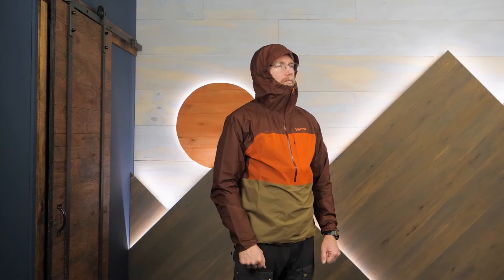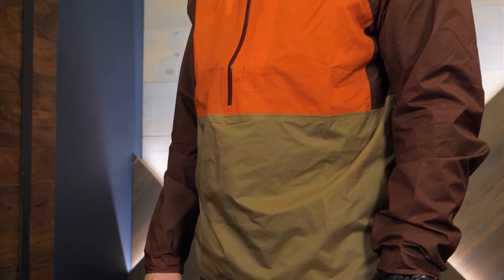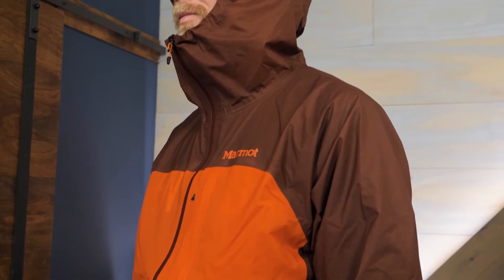It's a lightweight shell with a little extra style. This is the Bantamweight Anorak from Marmot. Get the full specs at InWild.com where you can chat with a gear specialist while checking out the sales. And when you choose to buy from InWild you're supporting our small business and our ability to make helpful videos just like this one, so thanks for watching and we'll see you on the trail.